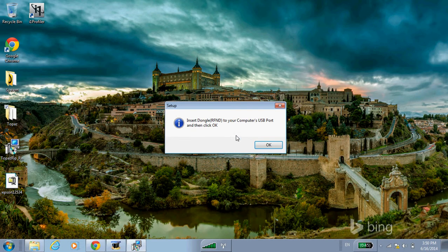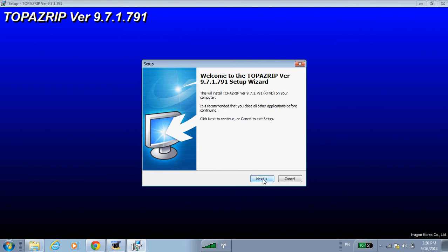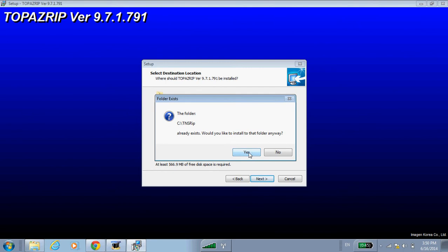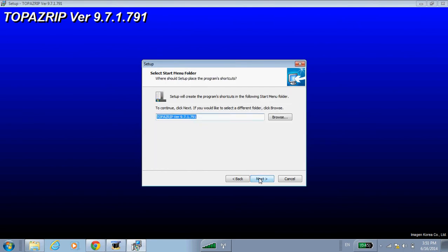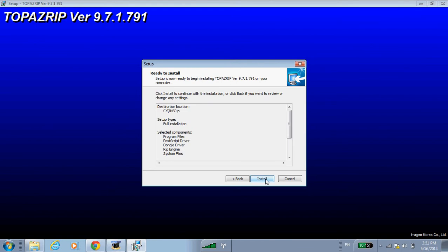Now we're prompted to insert the USB key or the dongle into the USB port. You can see a green light on the USB dongle if it's working correctly, and then we can hit OK. Click next, choose where you want to install the RIP. The desktop icon options are up to you, and finally hit Install.